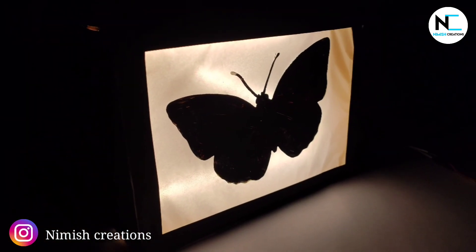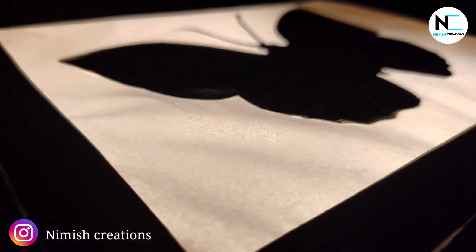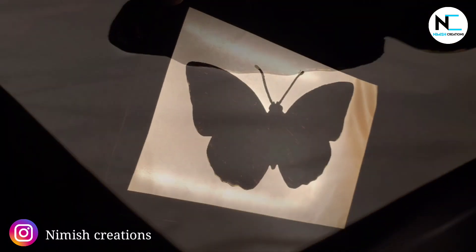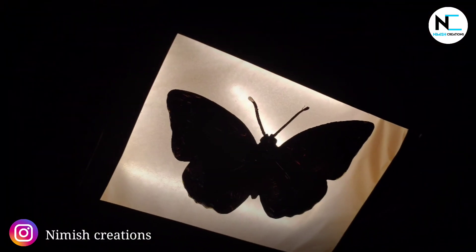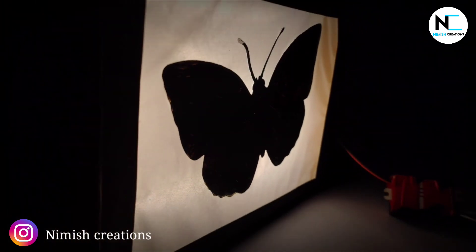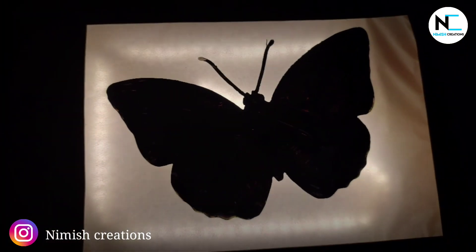As we are Nimesh Creations, it's not difficult to us. So today in this video, we will be watching how we can make our own logo light box which looks very amazing. You can make your customized logo design for yours. So without wasting time, let's get started. But before that, to catch such videos related to robotics, electronics and artificial intelligence, do subscribe to Nimesh Creations.